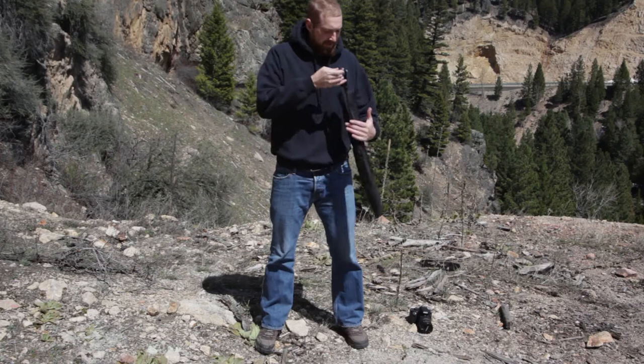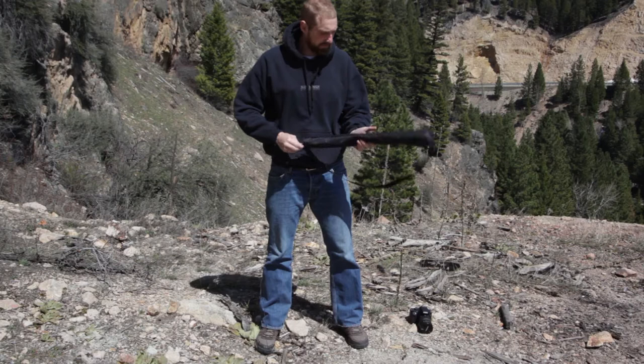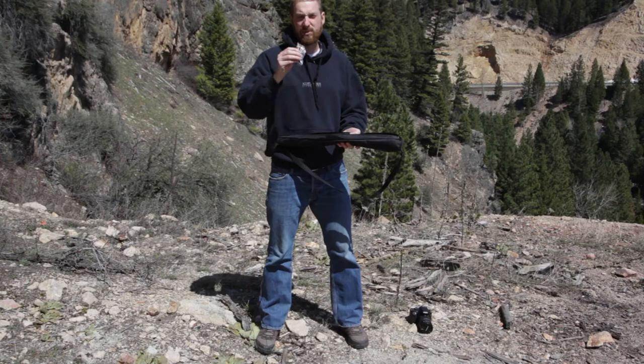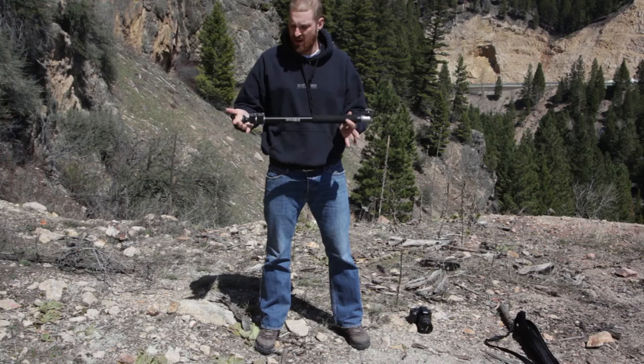Today we're going to be looking at the Forta FM500 Monopod. Now this thing is actually pretty awesome. First thing you notice is it comes with a nice little case and you can throw it over your shoulder, which I really like about it. Let's go ahead and open it up, pull it out. You do get some tools to adjust it if need be down the line — pretty much any adjustments you would need to make, you can do with this Allen wrench tool. We'll throw the case off to the side; it fits nice and snug in there.